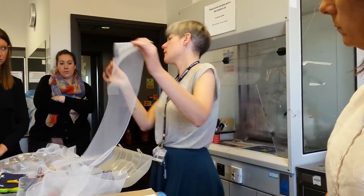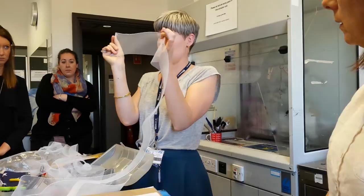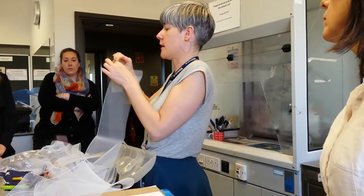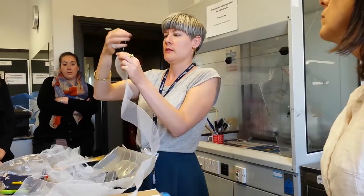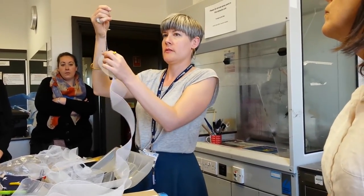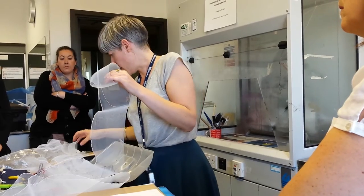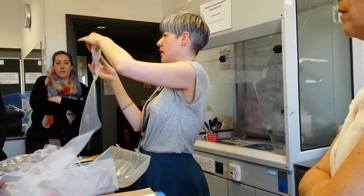Crin, when it's woven, is woven with this thread going through one edge of the end. But if you're very careful — occasionally and annoyingly it can snap — so you just need to do a little bit at a time. You can pull the thread, pull the crin down, and it gathers the crin. So if you do it so much, you start to get this kind of almost sea urchin kind of shape happening.